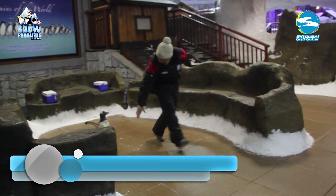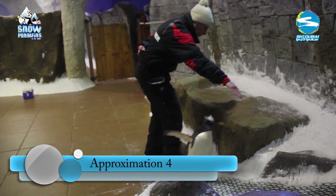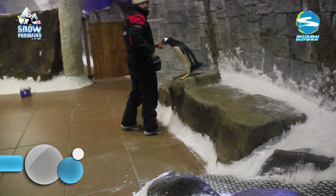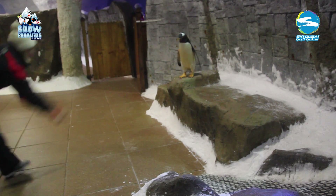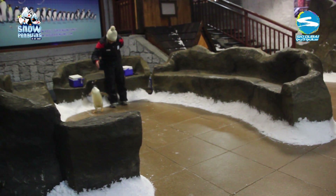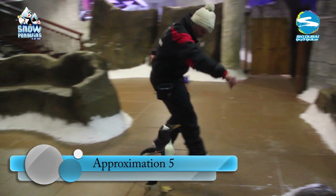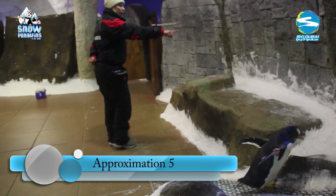We would then change the starting point. We decreased the criteria and increased prompts so that the Gentoos could clearly understand what was required. From here, we decreased the prompts and only reinforced at the highest point, and introduced a short hold so the penguins would stay in position throughout the photos.